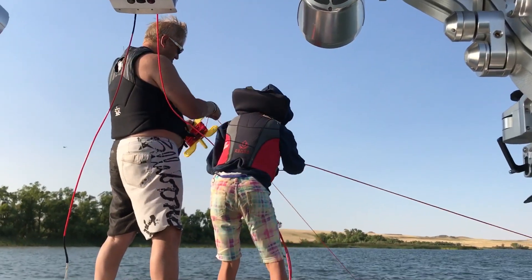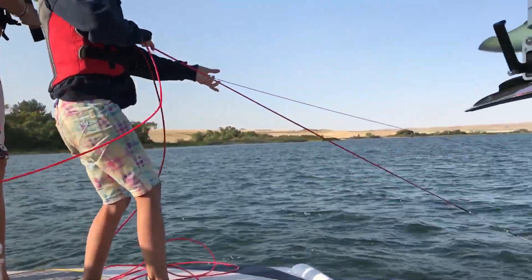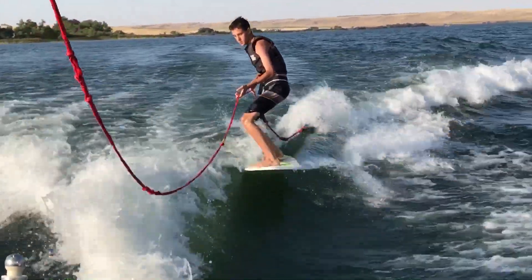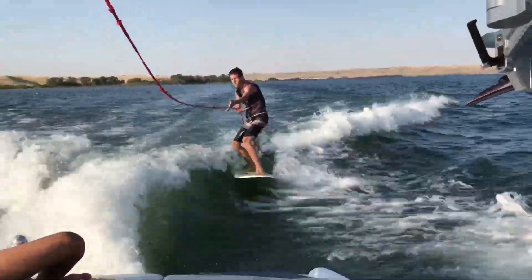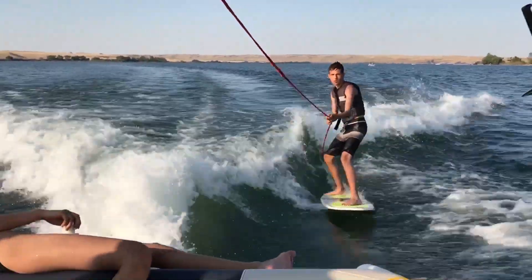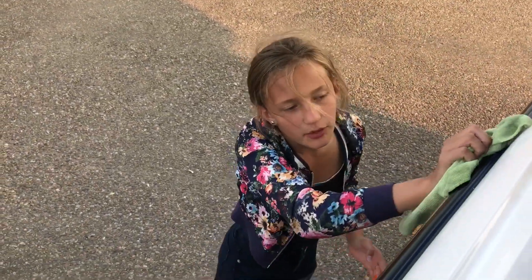You working with your dad there, Lissa? Yep. Well done. Another awesome day on the lake, guys. We got a lot of sun, we got a lot of water. We did good out there.